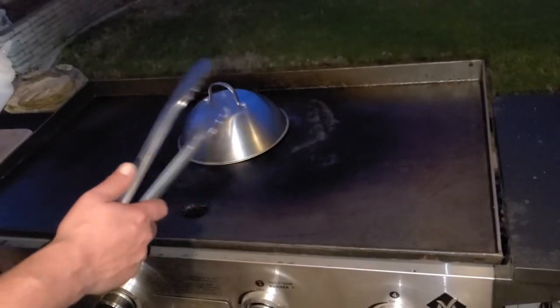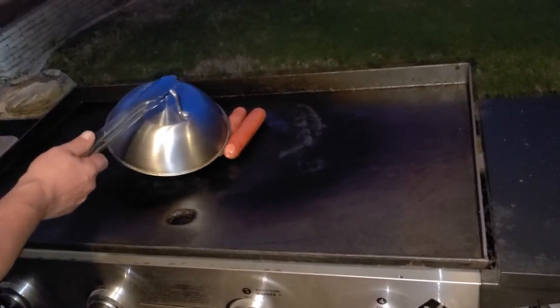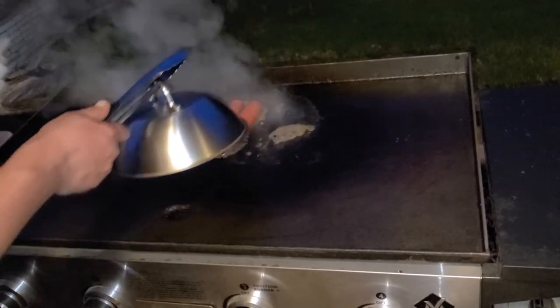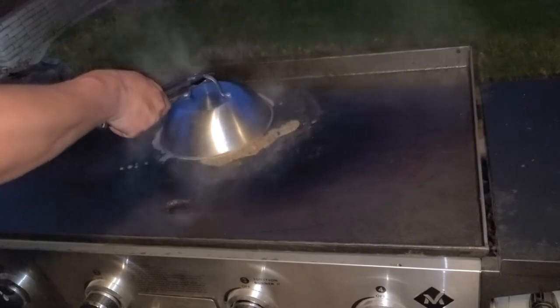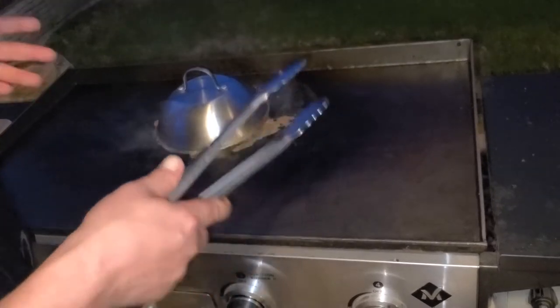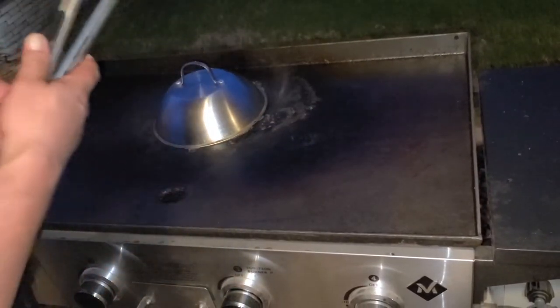Alright, here's the last time for me to spray these guys. See how they're sweating? See that sweat right there? Spray them down good one more time. Total cook time is about 15 minutes while steaming them. You don't want to overcook them, but you don't want them to snap. You want a little bit of love up in there.